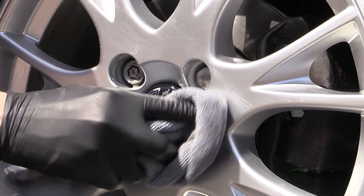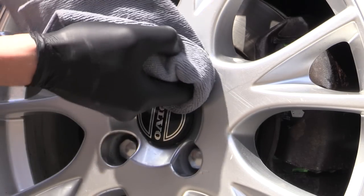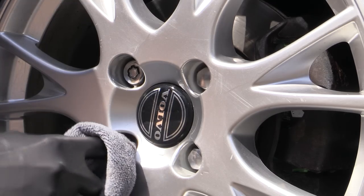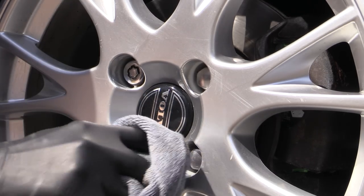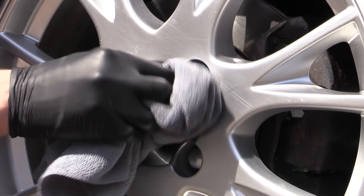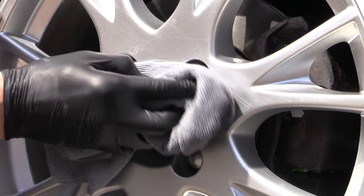Now I did consider just ending the video at this point, as the whole theme centred around inflicting some serious damage — something I'd clearly failed miserably at achieving. But then I figured I'd gone to the effort of pre-cleaning the car, filming the process, and recording a cringeworthy intro in front of the nosy neighbours, so I decided to plough on and put something out rather than nothing.